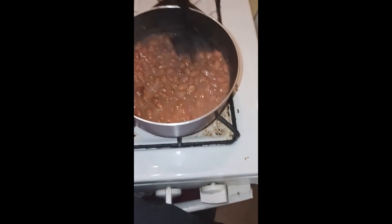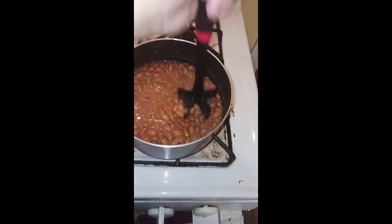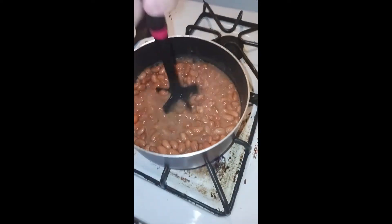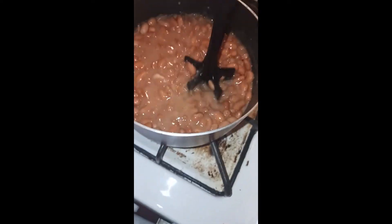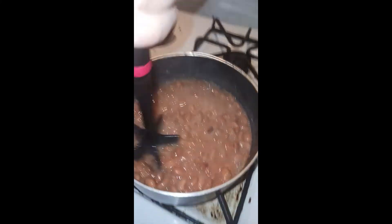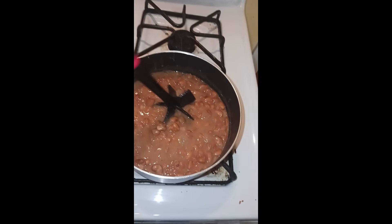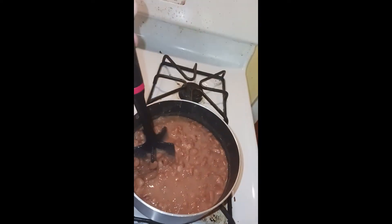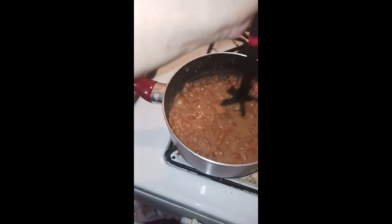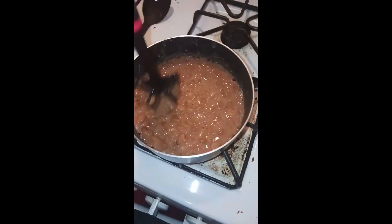Now we're going to go ahead and smash these beans up as they finish heating through. I'm not adding cheese or anything to them — just a pinch of coarse sea salt, that's it. I usually put cheese inside them when I'm making something, then add more cheese on top. I'm such a cheese freak! But today I'm just making these plain because it's basically like a mayo or mustard on your sandwich — I use the beans as a condiment. Keeping it simple.